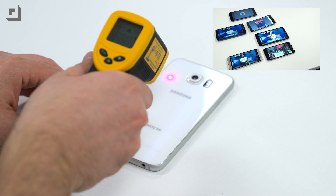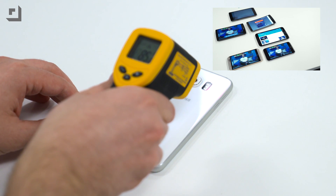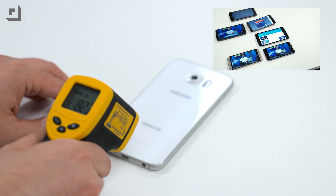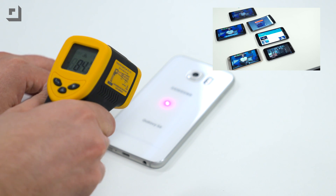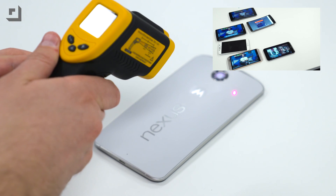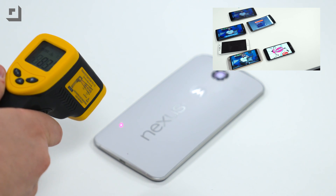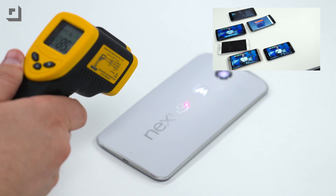S6: upper left 86, upper right 85, bottom left 82, bottom right 82, middle 84. Nexus 6: upper left 87, upper right 87, bottom left 83, bottom right 83, middle 85.